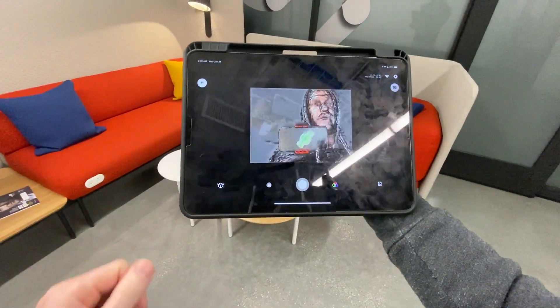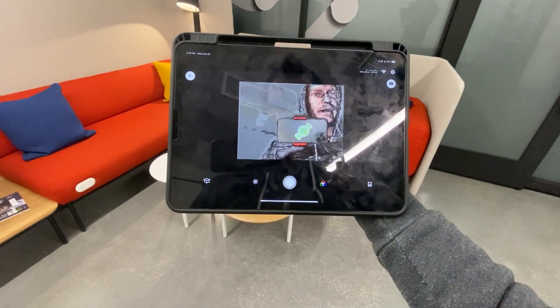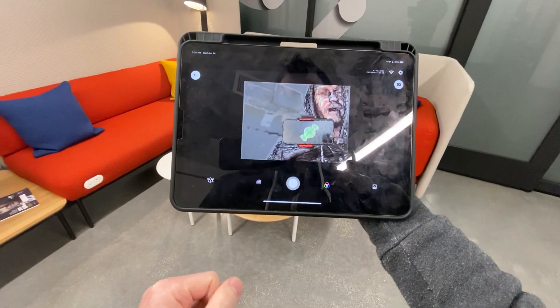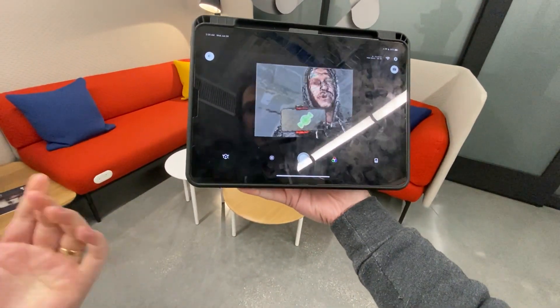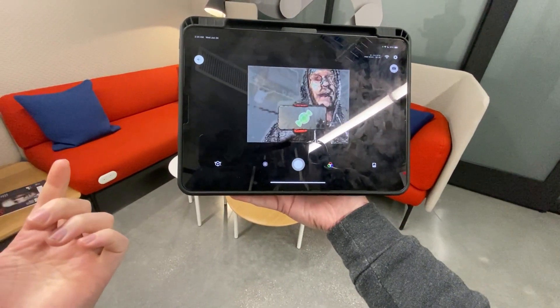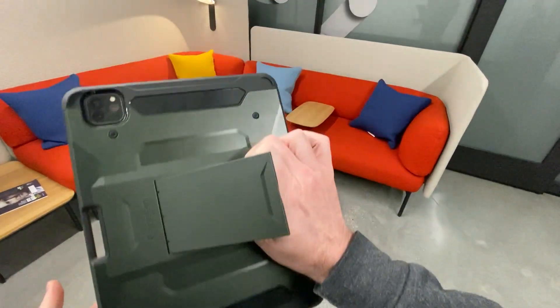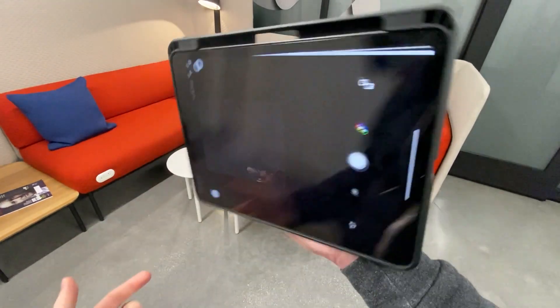Back with part two of our LiDAR scanning hackathon night. In the last video I showed you iOS 14 with the LiDAR scene depth data being able to be used in Scandy Core.